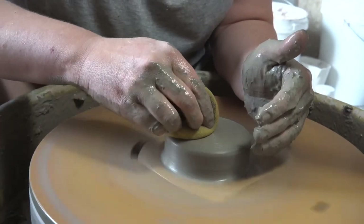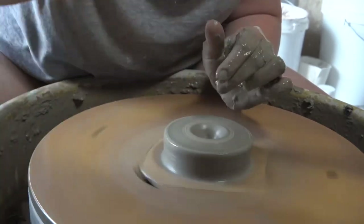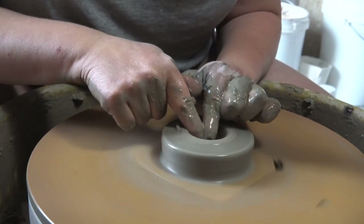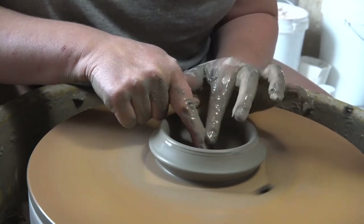I'm going to keep this filmed at real time for you so you can see how quickly the ribs can help you form a piece. I've just centered and coned the clay a couple of times and then formed my puck before I open it out. I like to keep the slip off my clay as much as possible, so I continue to sponge off any excess slip on the clay in the bat as I go so the clay doesn't get too wet and overworked.